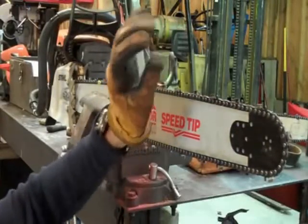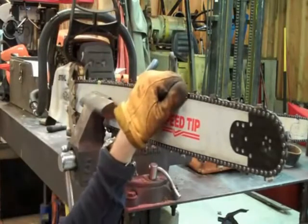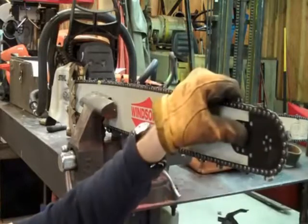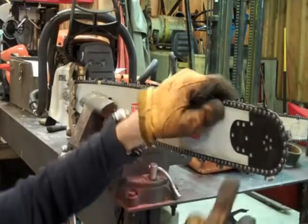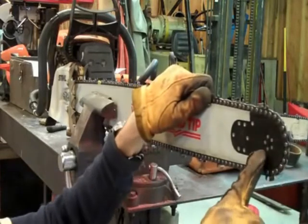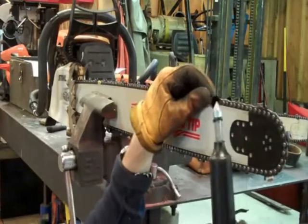One thing you want to look for on your bigger saws, if you run the larger bars — I would say 28 inches or up — is a grease socket or a grease hole for the front sprocket. You'll know you have it: just clear off all of the oil here and you'll see a very small hole. It's just a little pinhole, and that's what this is for.